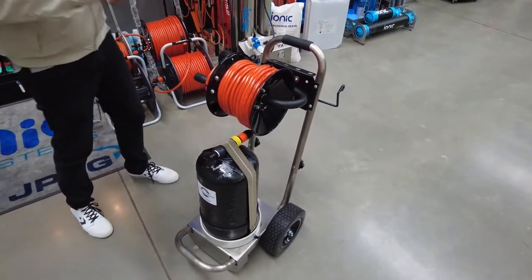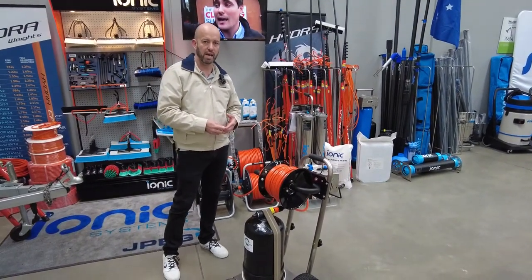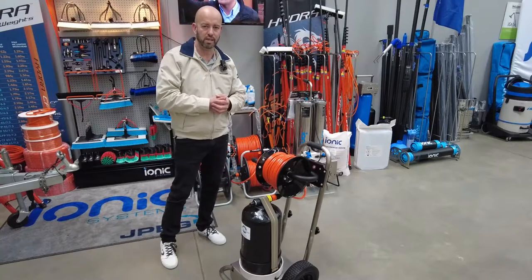For more information about this particular system as a complete package, you can reach us at ionicssystems.com.au. Make sure you check out all our videos under our Blue Tongue channel on YouTube. Thanks for watching and we'll catch you on the next video.